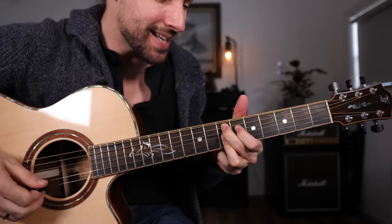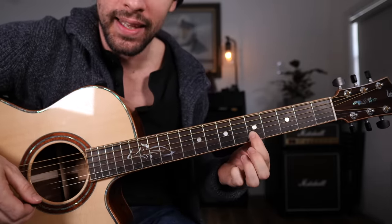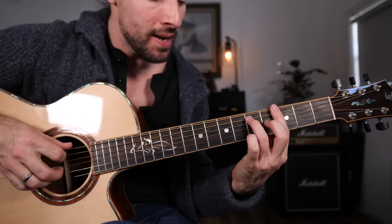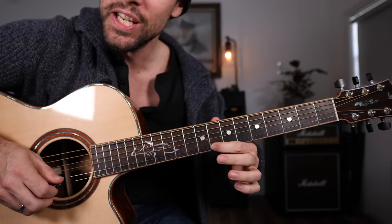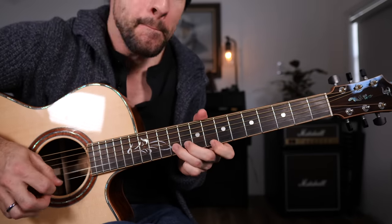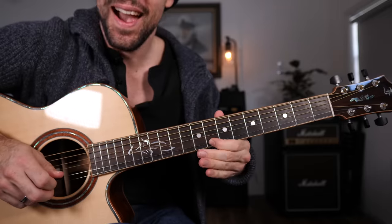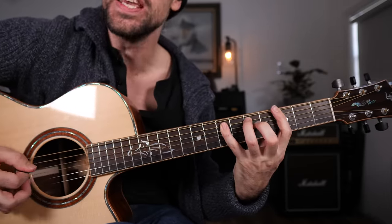And just like that we can transpose that lick. If you're in the key of G, simply find yourself a G note on the eighth fret of the B string — and just like that, we've transposed to the key of G.